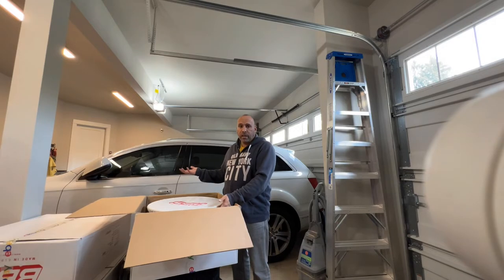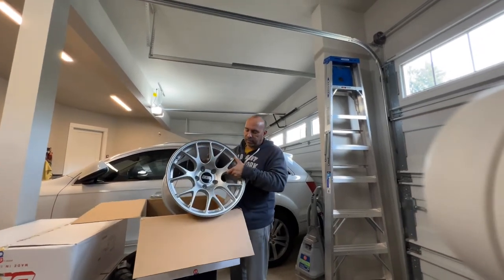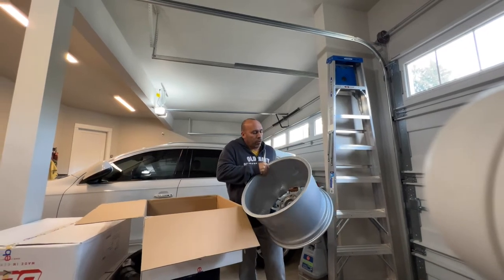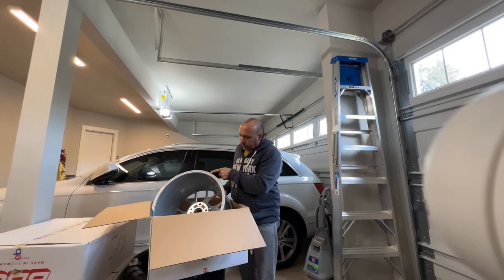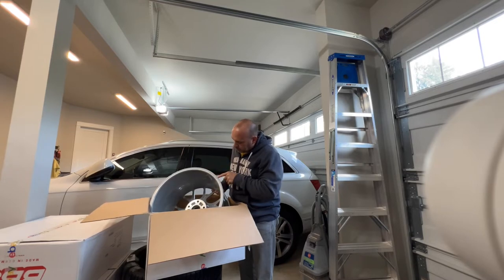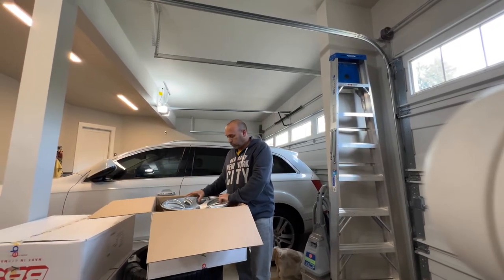So let me pull this cover off — this is the BBS CH-R, it's 19 by 12. It's actually pretty light, just big, and I don't want to drop it. One thing I like about these is right here on the edge it tells you the full size: 12 inch wide by 19, and the offset is 45. That means I won't need to run spacers — I can put this wheel on with no spacers, which is going to be awesome.